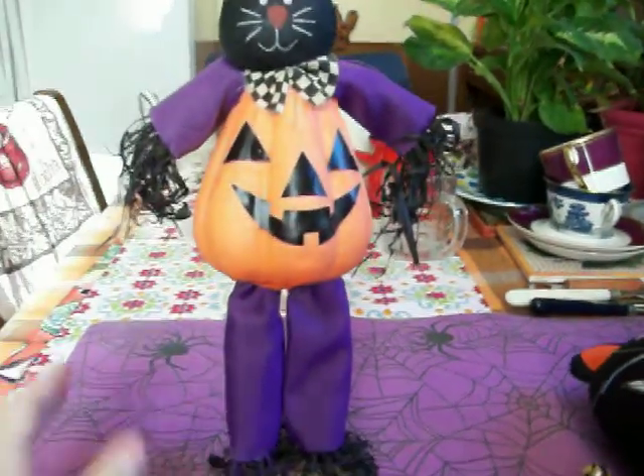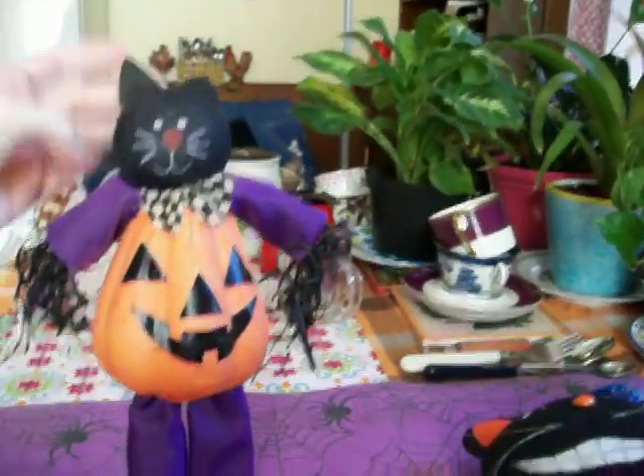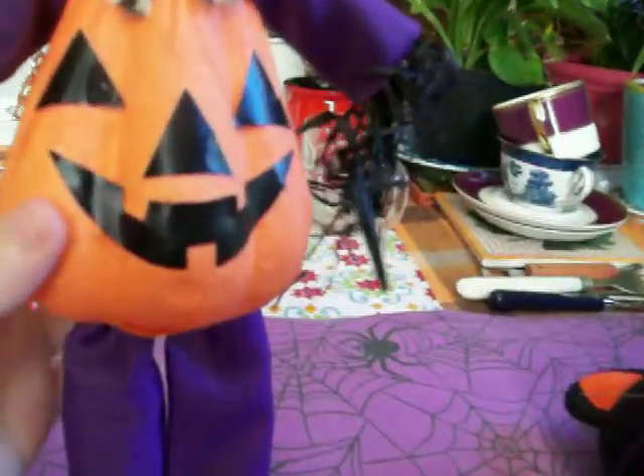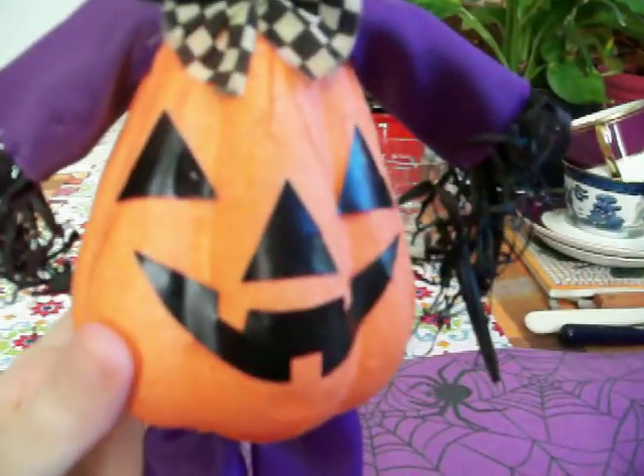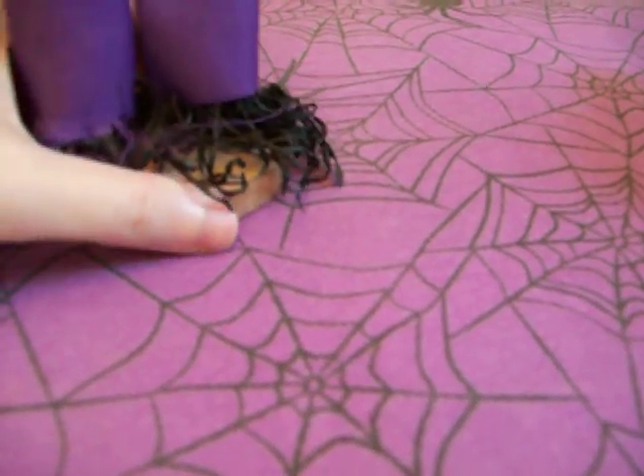The base is wooden and it's very light. The whole thing is super super light including the wooden base, and his body is made out of styrofoam — even the wood is really light.